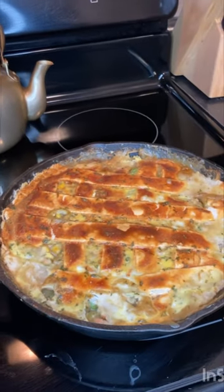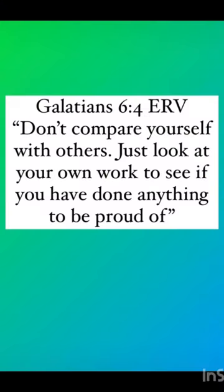This recipe was 573 calories per serving. If you like what you see, do not forget to like and subscribe for more. God bless.